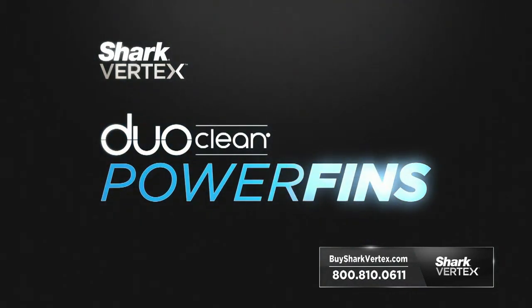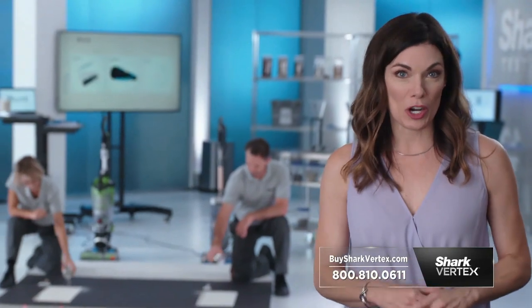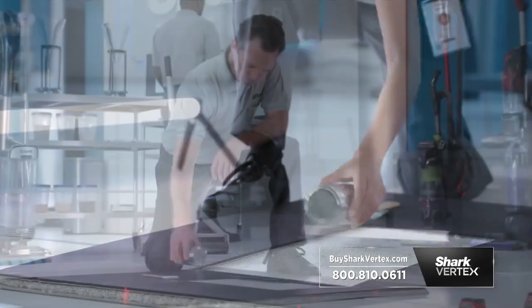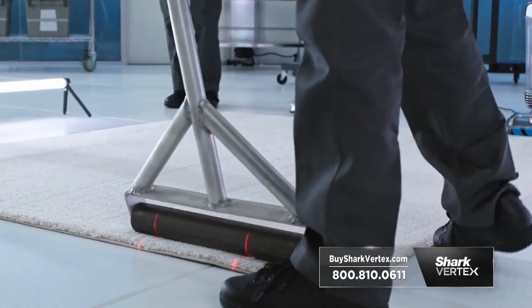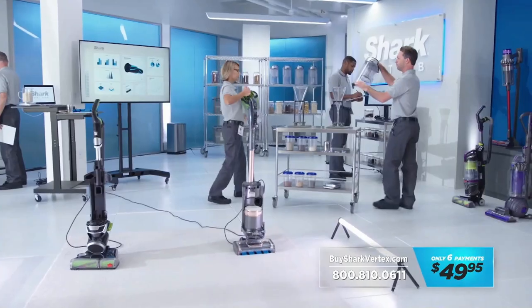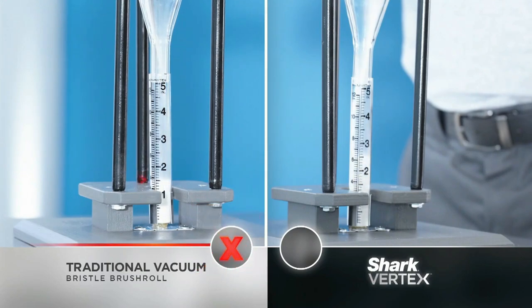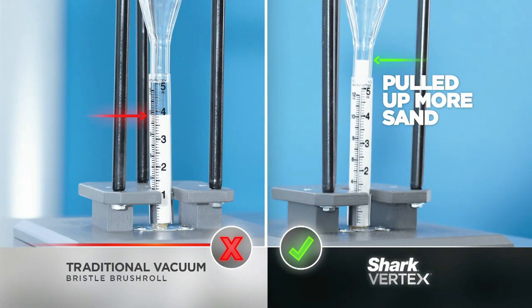Shark's power fins pick up more dirt and debris in every pass so you can deep clean faster. To show Shark's incredible performance on plush carpets versus a traditional vacuum with stiff bristles, the exact same amount of sand is poured over two lanes. Then the sand is ground deeply into the plush carpet fibers with a heavy roller. Our technicians vacuum both lanes. After just one up and back pass, they empty each dust cup. The result: the Shark Vertex with power fins pulls up more heavy sand from the plush carpet than the traditional stiff bristled vacuum in just one pass.